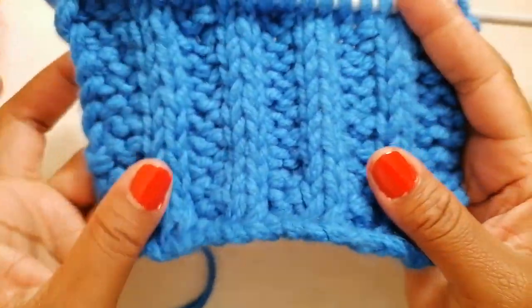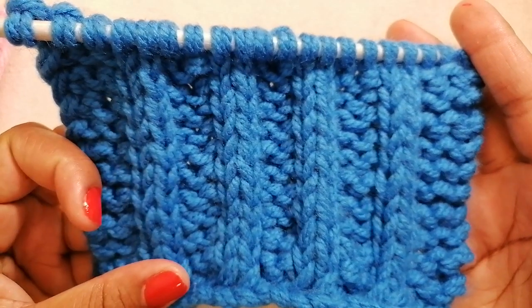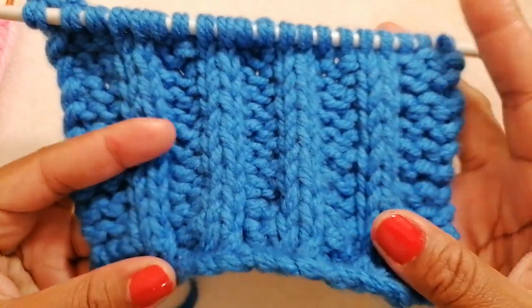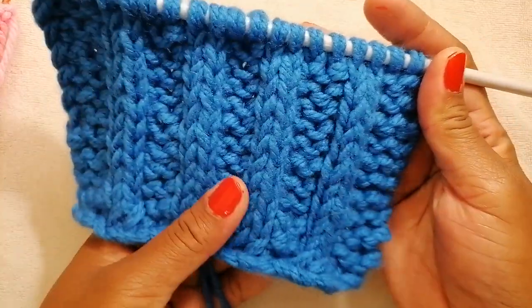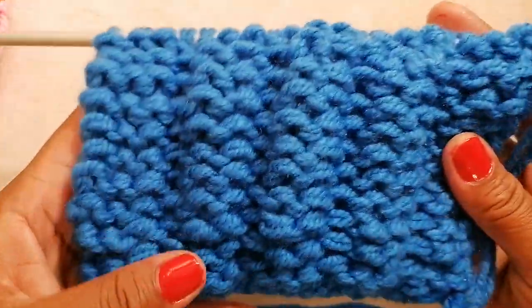Hello, how are you? Welcome to my channel. Today I'm going to show you how to knit the double slip stitch rib knitting pattern. It's quite easy — two steps and two rows — and this is a very beautiful design. This is the front part of the design and this is the back part of the design.